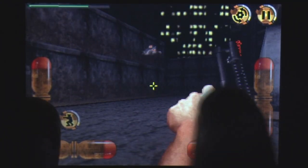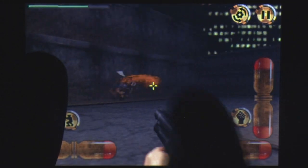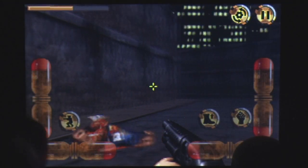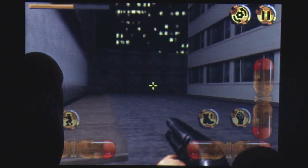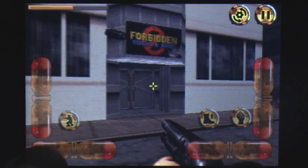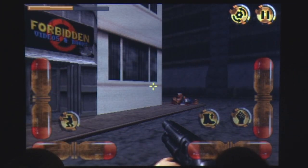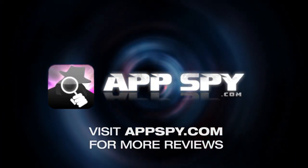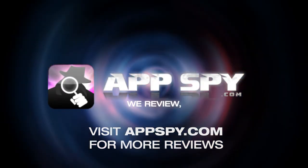Having a port of Duke Nukem 3D should be a great addition to the iPhone games library. Unfortunately, the problematic controls ruin the experience. Fans of Duke might be able to overlook this, but for everyone else, it's probably best to wait till the developers can work these issues out. This has been Dave with AppSpy.com. We review, you decide.